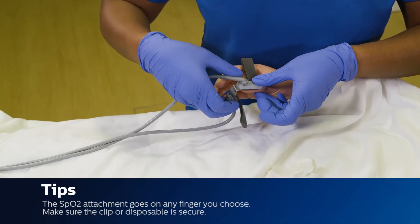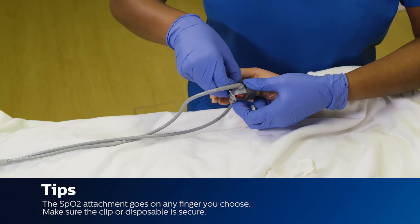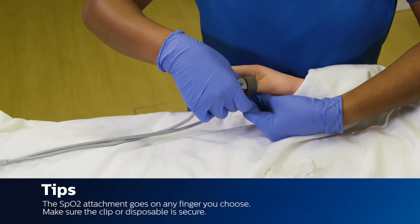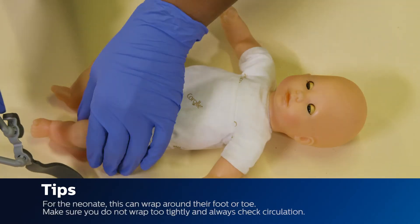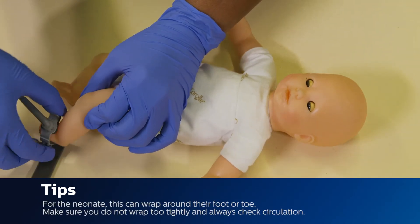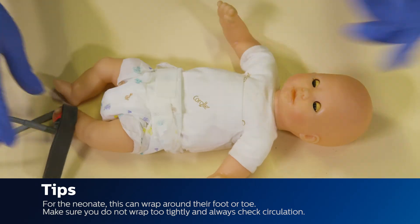Tips: The SPO2 attachment goes on any finger you choose. Make sure the clip or disposable grip is secure. For the neonate, this can wrap around their foot or toe. Make sure you do not wrap too tightly and always check circulation.